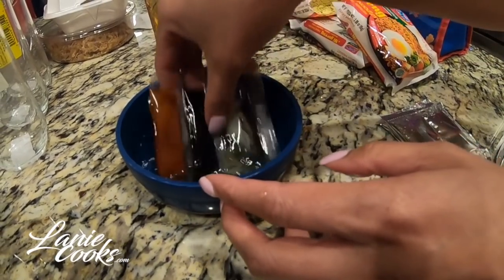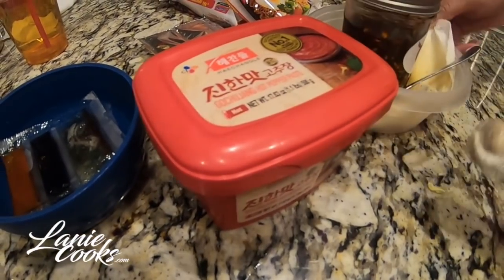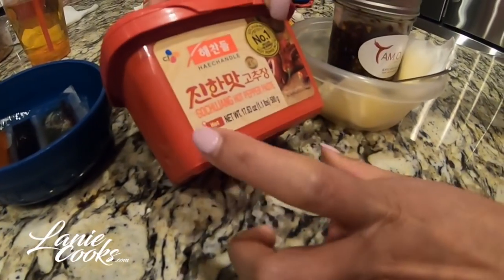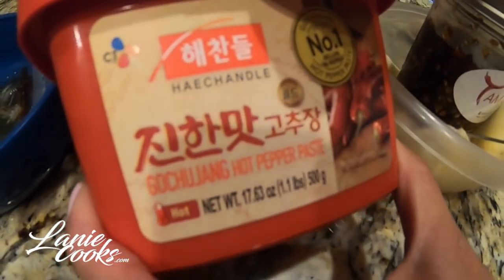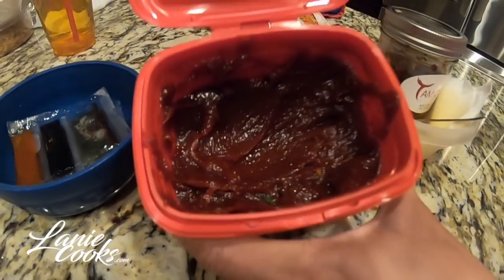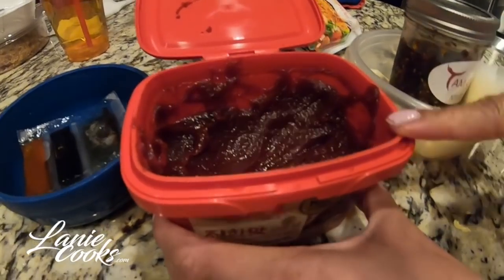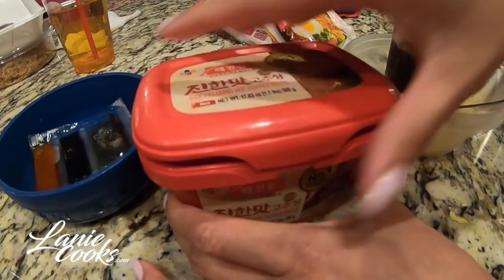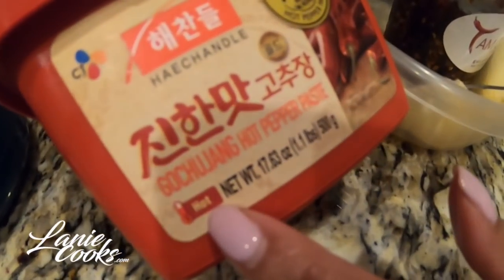Three other ingredients I use to make it more spicy: if you guys know gochujang — the hot chili paste that Koreans eat — this is something I add to our noodles. I refrigerate mine. It's this dark red chili pepper paste and it's delicious; it has a spicy sweet smell to it. I go ahead and take it out so it can get to room temperature when I mix it into the noodles. This stuff is really thick, so a little goes a long way. Mine is the hot kind — they have normal, medium, mild, and this is the hot hot.